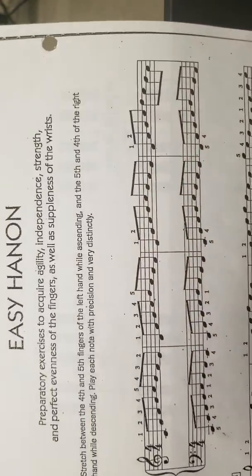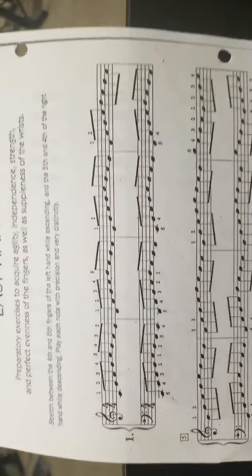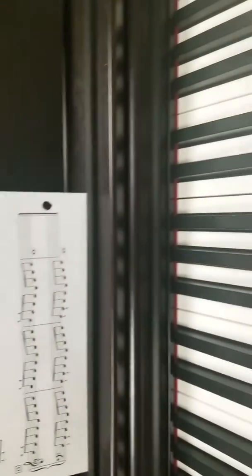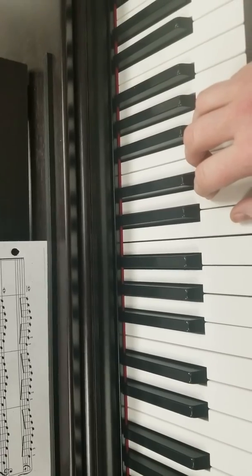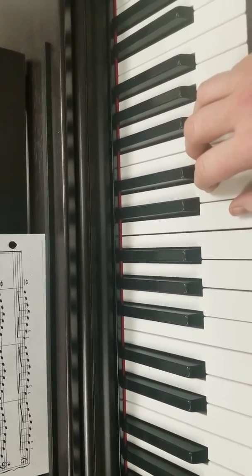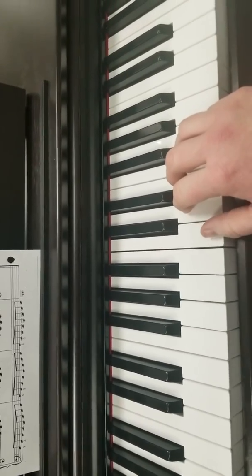Honestly you don't even have to look at this paper unless you want to. Let me show you on the keyboard. So get in your regular C position. Look for the set of two black keys — your thumb goes right before it.